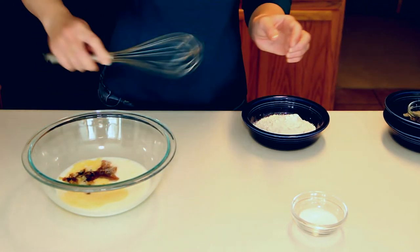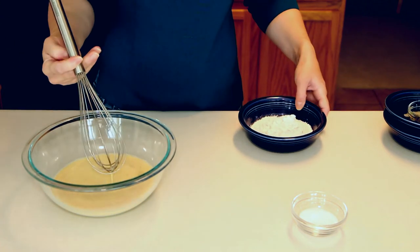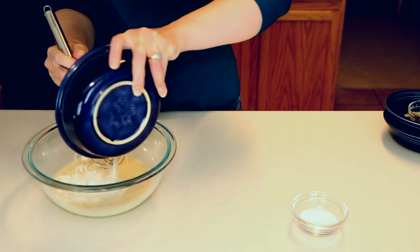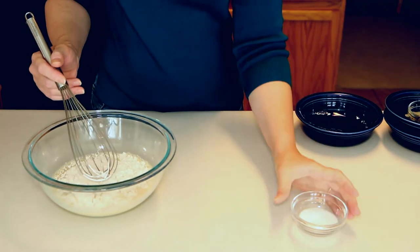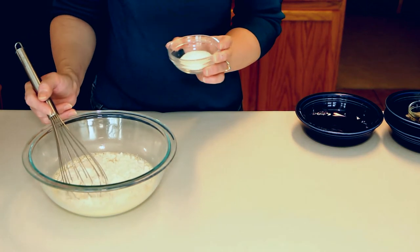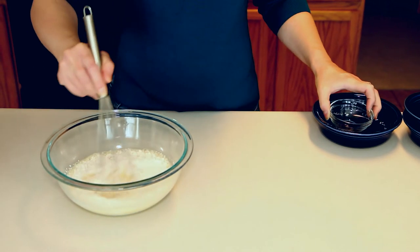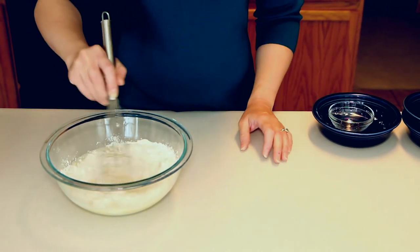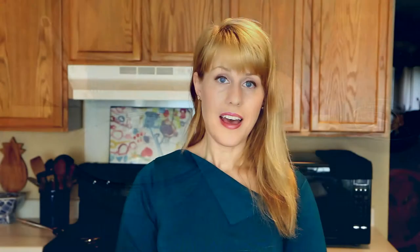Give that a good whisk, then add the flour and the sugar. Quick note: if you're making savory crepes you can skip the vanilla and the sugar, but today we're making sweet crepes. Just give that a good whisk until it's smooth — this may take a moment.